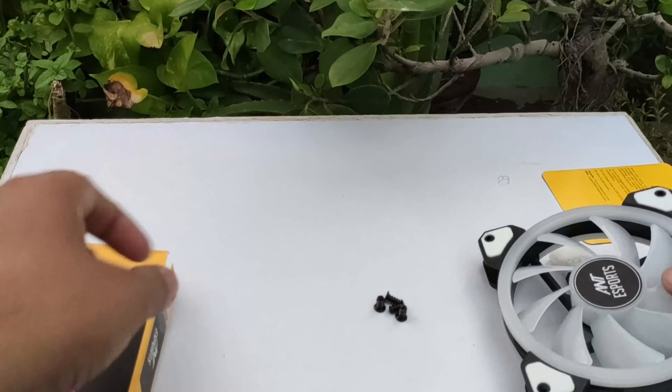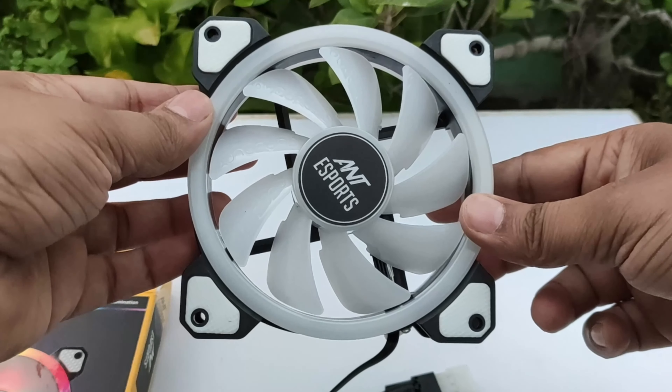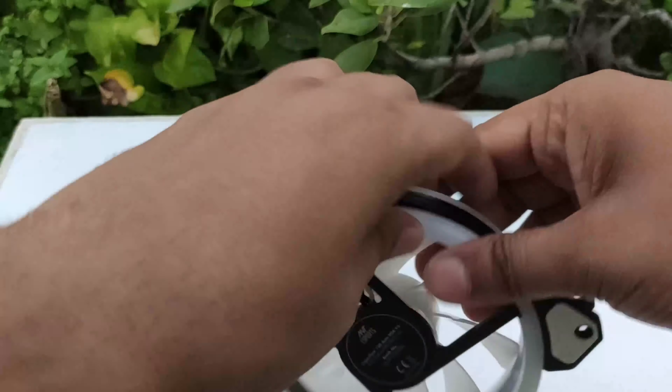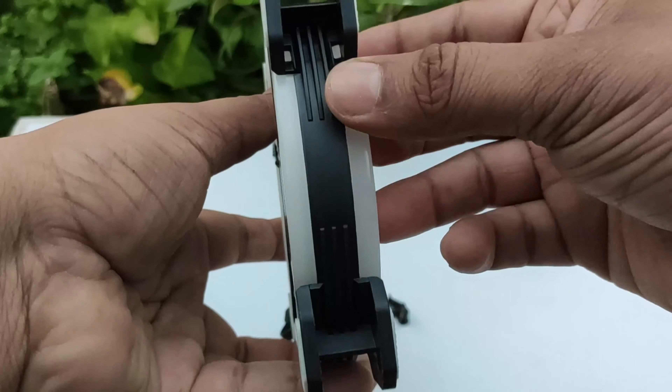The fan is a little simple, but it is a good fan. On the back you get branding, and from the side you can see the quality is good. On the inside you get rings with RGB lighting.